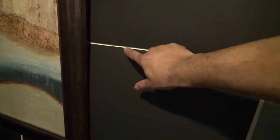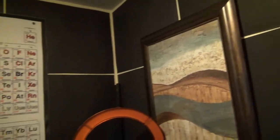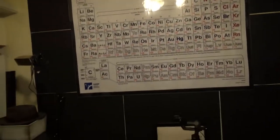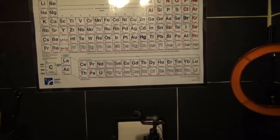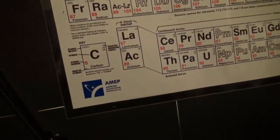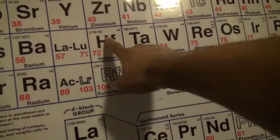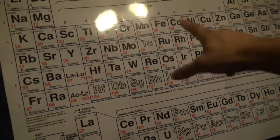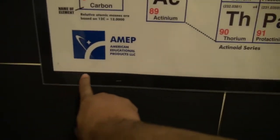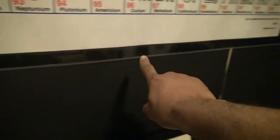I spaced them about one centimeter apart across this wall. In some spots it's not exactly one centimeter, but when you look at it you can't really tell unless you look real hard. I laminated this periodic table and used the rest of the poster boards to make a black background for it.